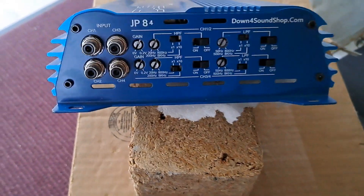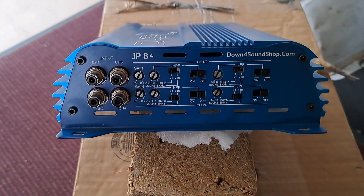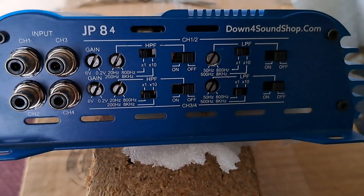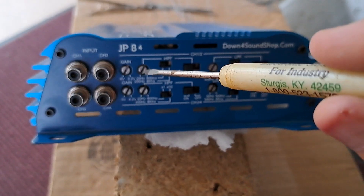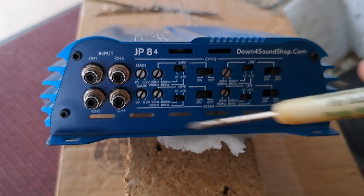So let's say you're running all coaxials — you got some 6x9s out back, you got some 5.25s up front. You're going to turn your high pass filter on. What this is going to do is allow frequencies from the set point up to play, and everything below that it will block out.